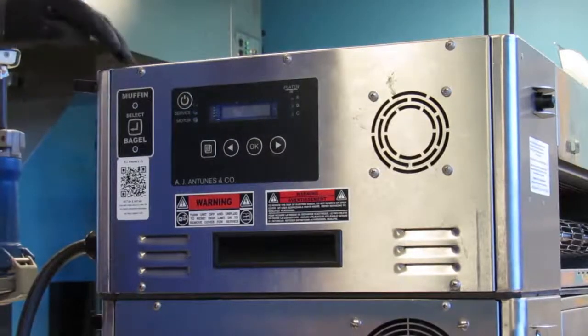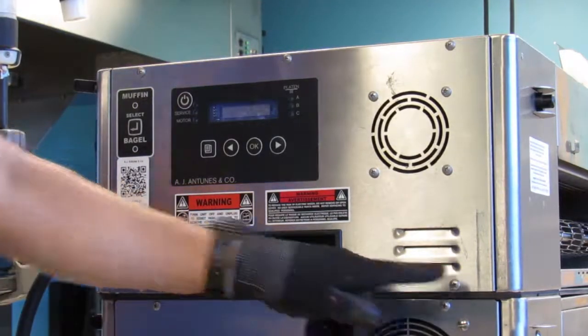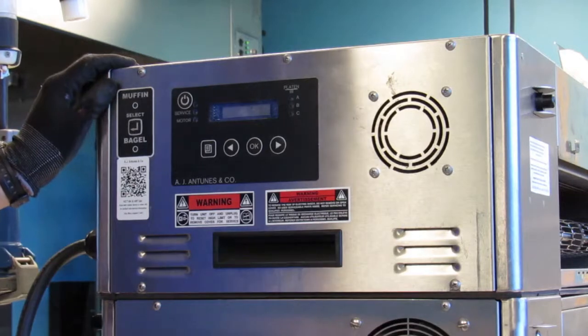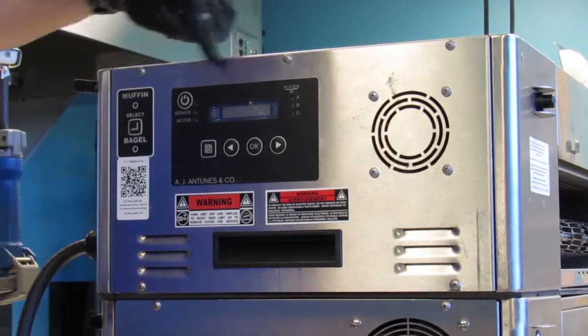On older units, remove the top 3 screws and loosen the bottom 2 screws. The newer units have a hinged display panel, therefore you would only need to remove the top screws.